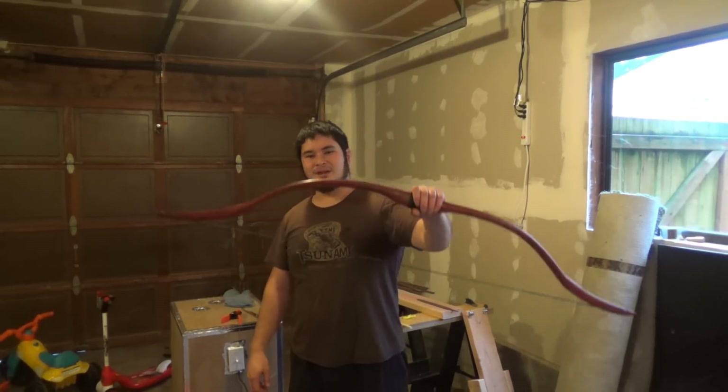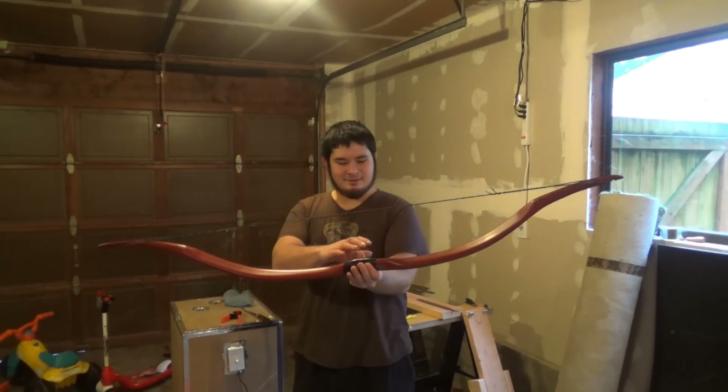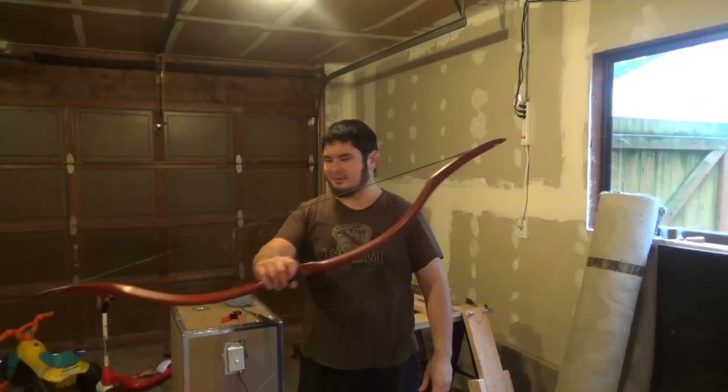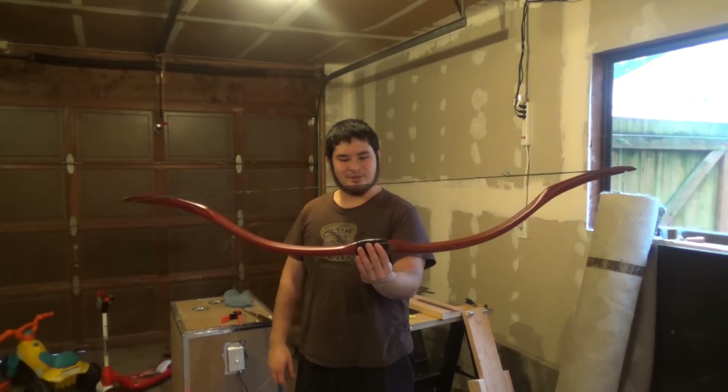Hey fellow Backyard Bowers, Nick here. Today I'm going to show you guys how I built this bow. I made this for myself to use for the upcoming year — just something that I can practice with and get more consistent with.